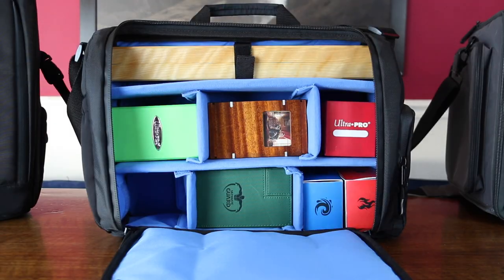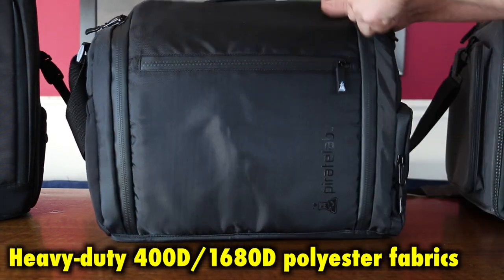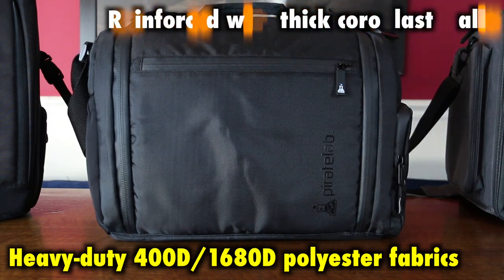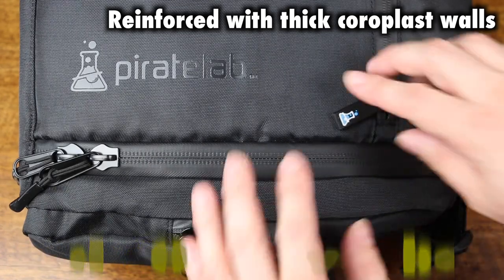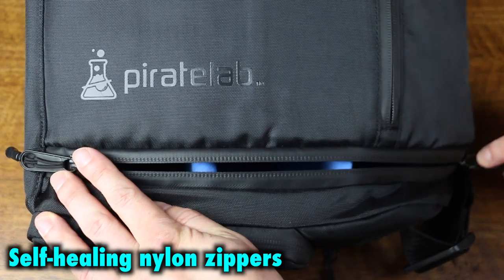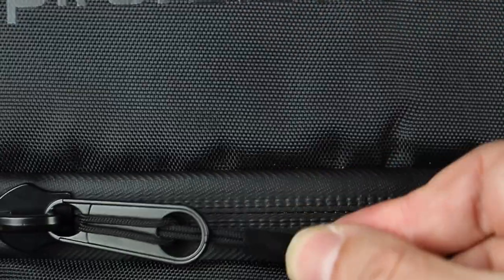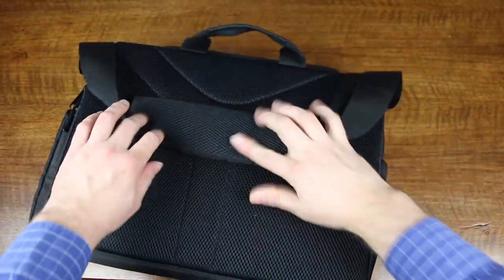The exterior is made of tough, durable, water-resistant fabrics — super heavy-duty polyester fabrics reinforced with thick coroplast walls to keep out the elements, and also provide a sleek, elegant look. The messenger bag features self-healing nylon zippers with custom-designed pulls, as well as all-metal hardware, rubber grip handles, and an adjustable padded shoulder strap.